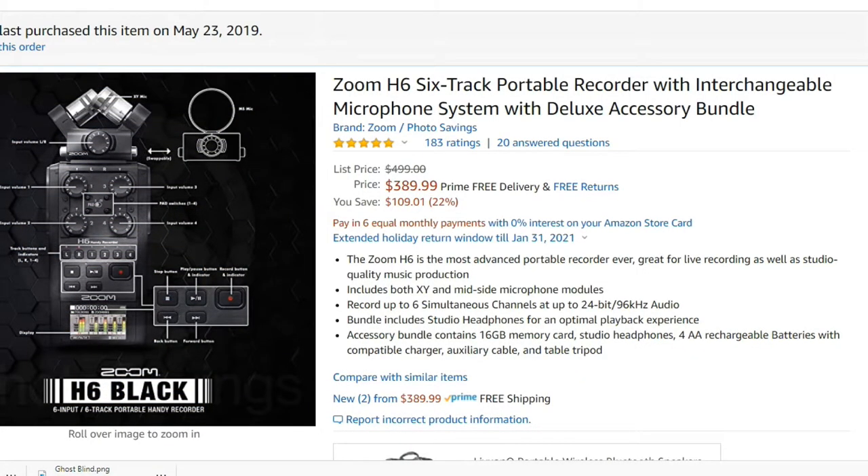The list price is $499. You can save some money — right now you can get it for $389.99. When I bought it, it was $379, so it's gone up $10 since May 2019.